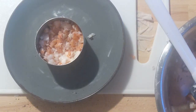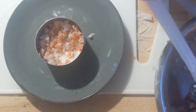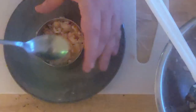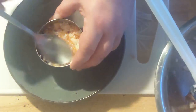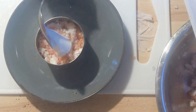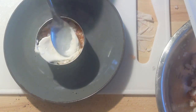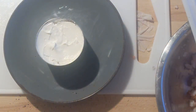Grab your favorite ring mold and put it on your favorite plate, and start filling it up. Three-quarters would be ideal — press it down occasionally so it gets a little bit more structure and won't fall apart when you take the ring mold off. Then top it off and fill it up to the brim with a nice dollop of sour cream. Now put it in the refrigerator for one hour, or until ready to serve.